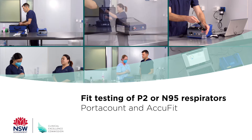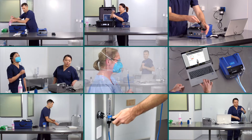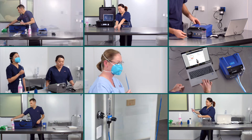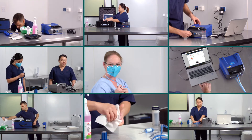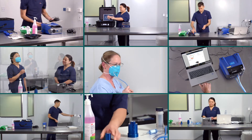This video series will cover preparation and setup of quantitative fit tester devices and equipment, fit testing disposable P2 or N95 respirators, and cleaning fit tester devices. The series focuses on quantitative fit testing only.